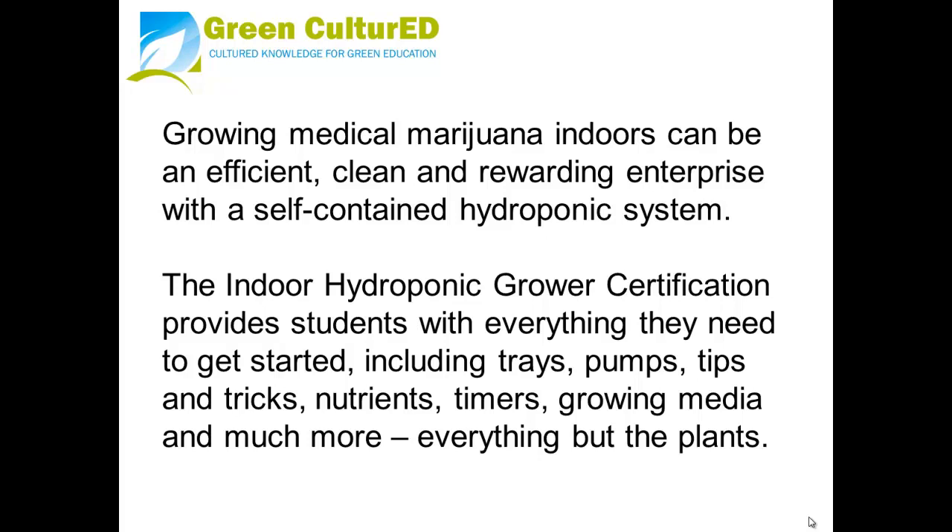Growing medical marijuana indoors can be an efficient, clean, and rewarding enterprise with a self-contained hydroponic system. The Indoor Hydroponic Grower Certification provides students with everything they need to get started, including trays, pumps, tips and tricks, nutrients, timers, growing media, and much more. Everything but the plants.